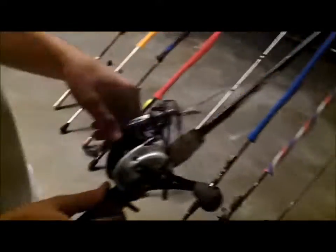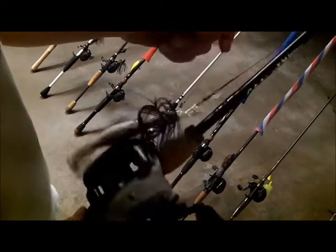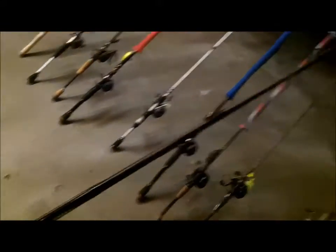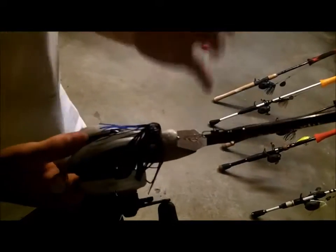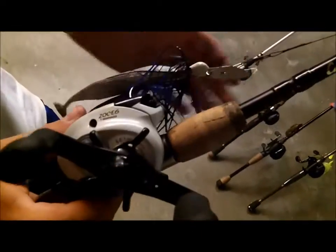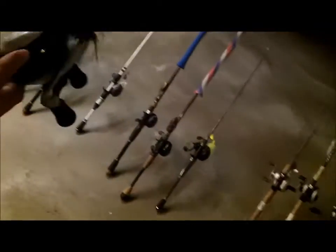Here's a Shimano Cronarch with 30-pound Spider Wire on a Cabela's XML 7-foot medium heavy rod. This is a really skinny rod for medium heavy — kind of like a Mojo with a real sensitive tip. This isn't really what I'd normally be throwing, but where I'm going the chatterbait bite and reaction bite is on, so soft plastics aren't really going to be key. Normally I'd be throwing a Pit Boss or worms on it. The gear ratio on this is 6.5.